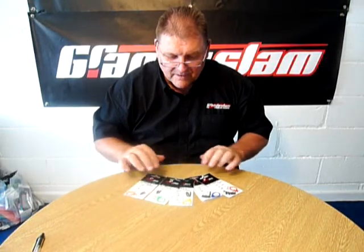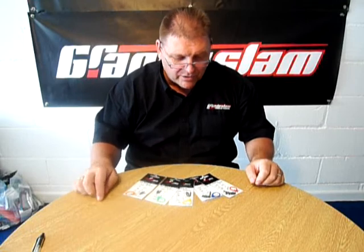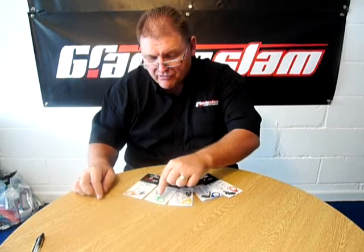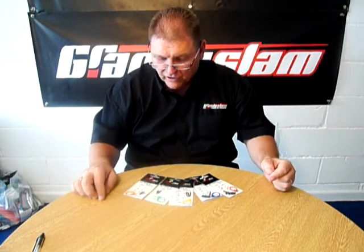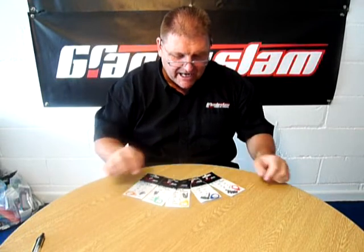These are the new Grand Slam sliding stops. As you can see, we have 5 different sizes. The beauty about these is the rings that they come with are all colour coded. We have extra small, small, medium, large and extra large.